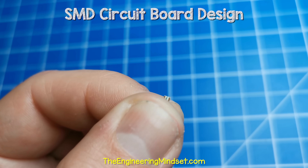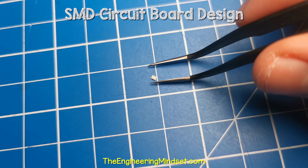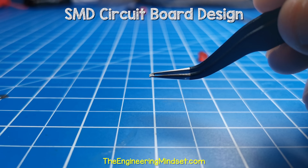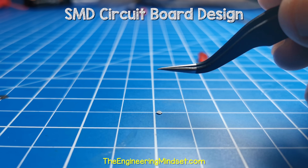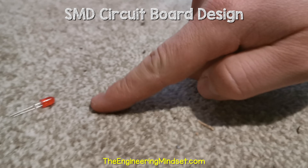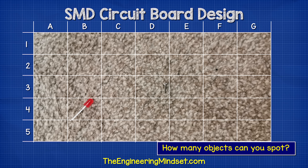The SMD LEDs are tricky to handle, so you'll need some tweezers for that. My top tip is to handle them on a flat, dark colored surface because if you drop them on a carpet, you're probably never going to find them again. As a quick test, how many objects can you see in this carpet? Tell me the grid reference for them and let me know your answers in the comment section down below.